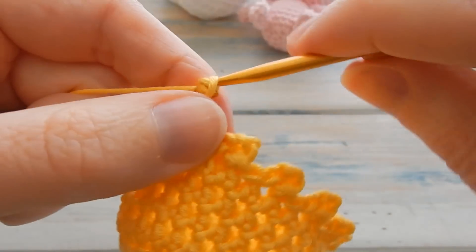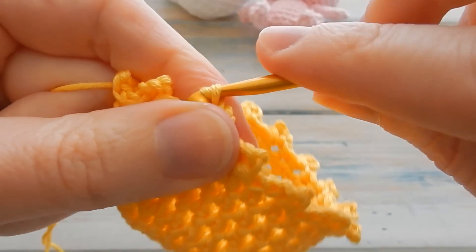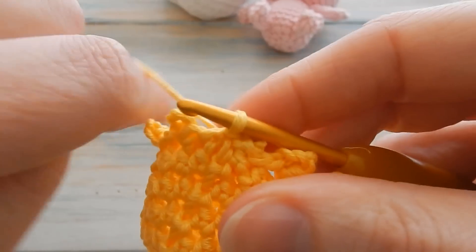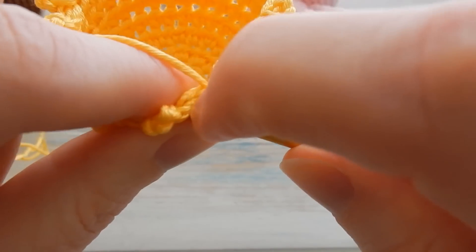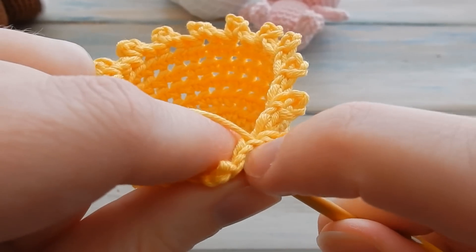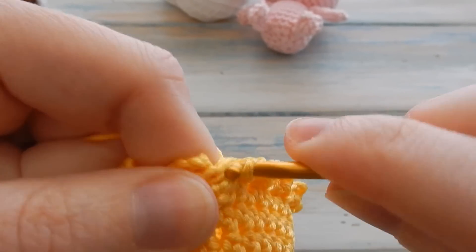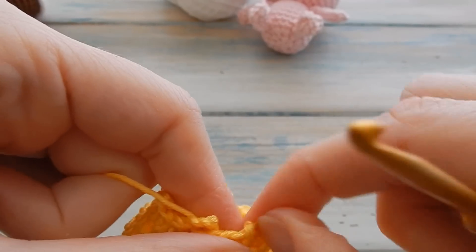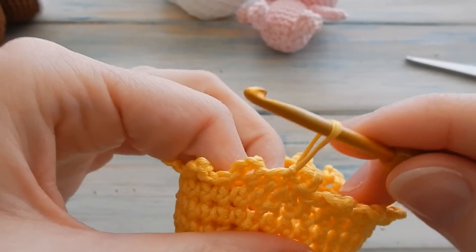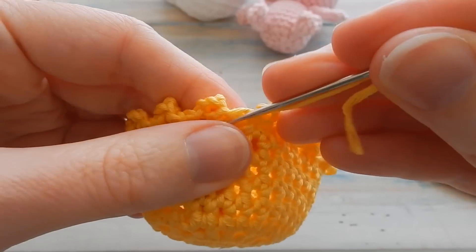Chain three for the last picot, slip stitch below, then slip stitch into the next stitch to finish off. Cut your yarn, pull that remaining loop through, then hide the tail end on the inside by sewing to the inside.